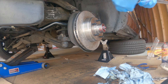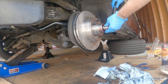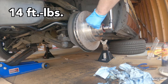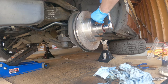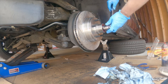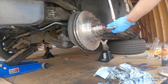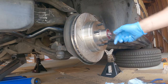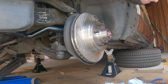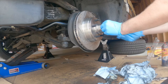One and 1/16. Righty-tighty — spin the wheel, then back it off. That should have seated the inner bearing. Now we're backed off and we go to finger tight. Then we've got to find the cotter pin hole — there we go. My trusty pliers.